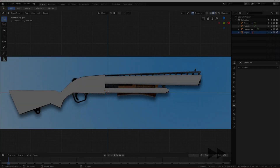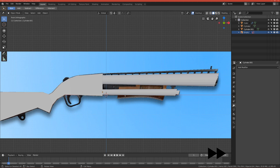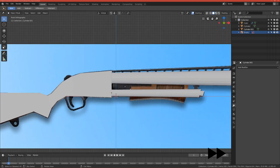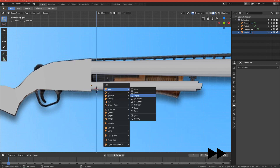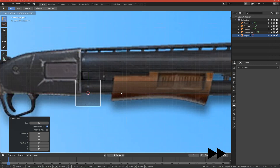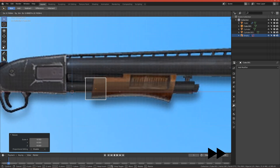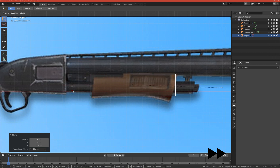Let's finish the modeling part. Let's make the handle — add a basic cube here, go to wireframe, and scale it down till it fits the height of this handle. Let's scale it on the x-axis.